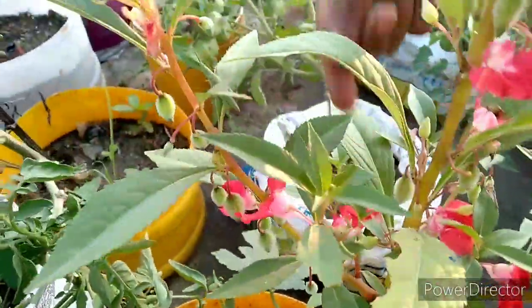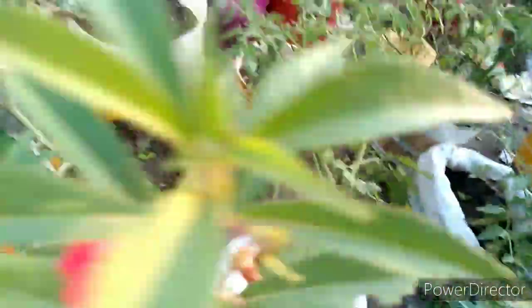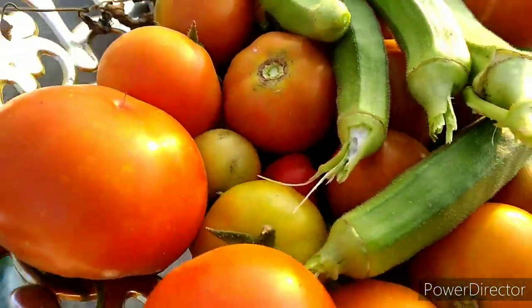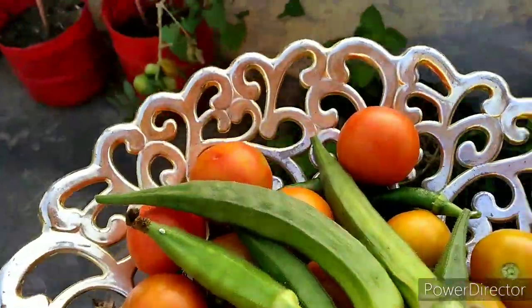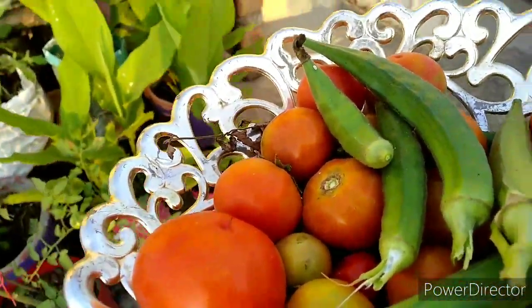I am going to use the kitchen garden as well as I am going to harvest it. I will do this in a while. That will be useful. Friends, I will see you in the next video. Bye friends!